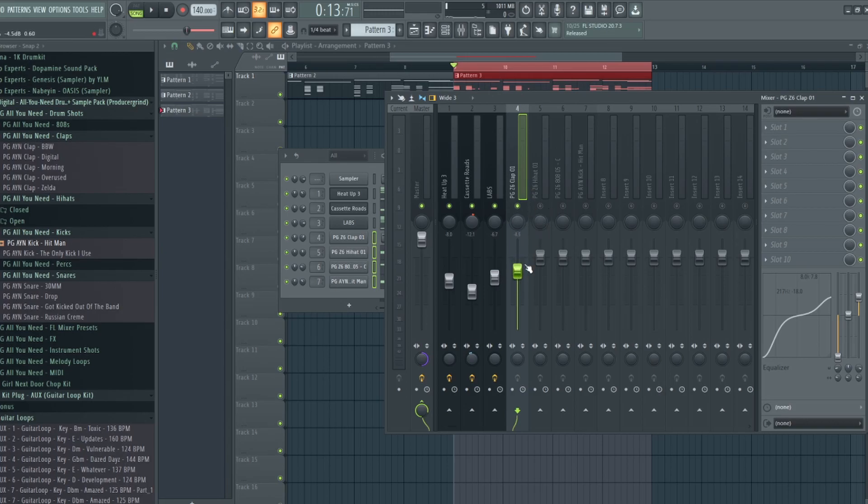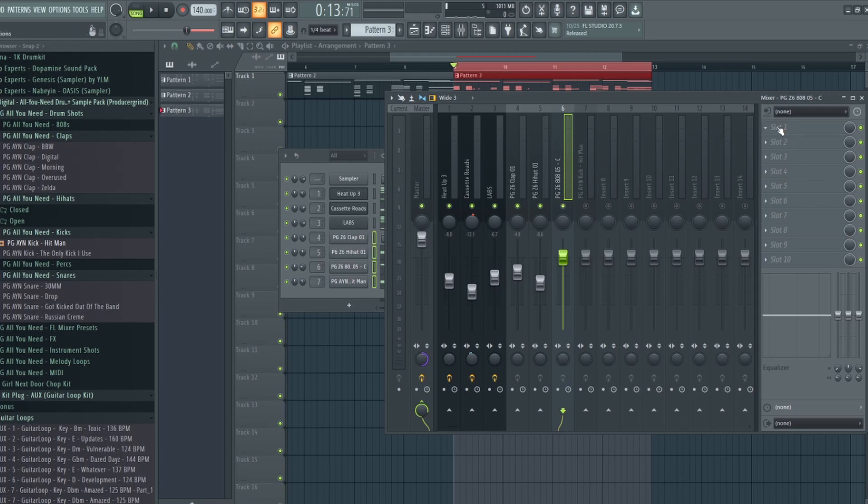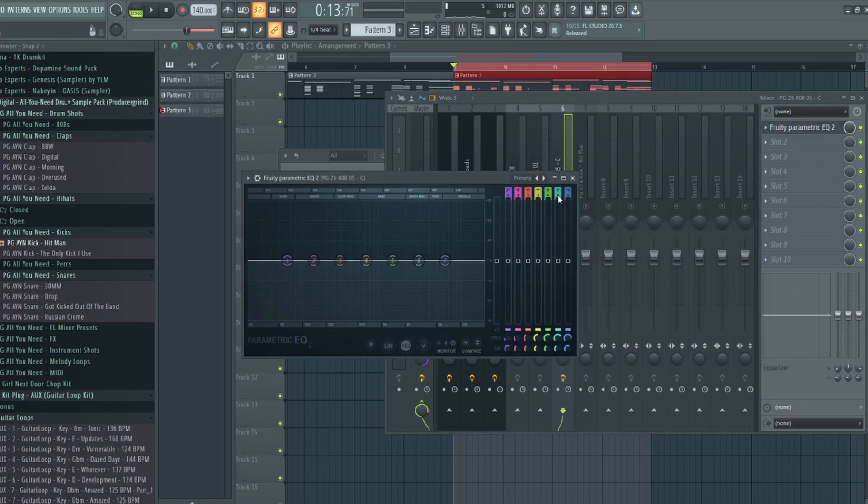I'll set the volume levels about right there, and then you'll do the same thing for your hi-hats. For my hi-hats, I like to have them as background noise — not too loud, not too in the listener's face. Set it to how you like it; if you like it louder, do you — it's mostly based off your vibe and your beat. Now we're going to move on to the 808.